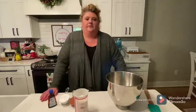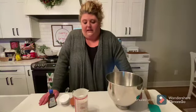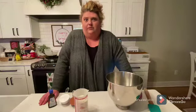Hey y'all, welcome back to the Butter Salt and Pepper show. I'm Big Mama, and I'm gonna bring my niece in again, Taylor. And we're making a whipped chocolate mousse.